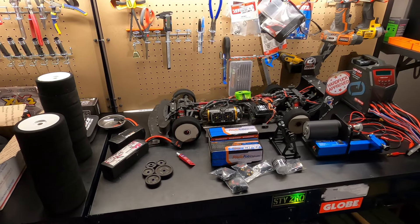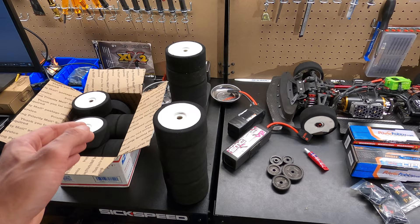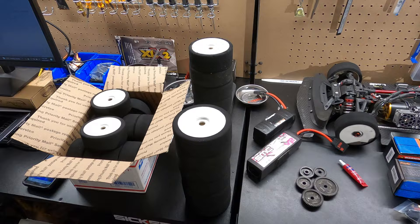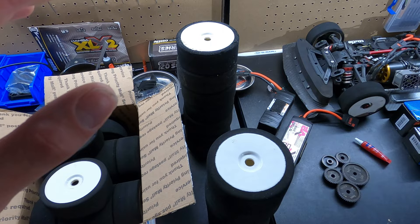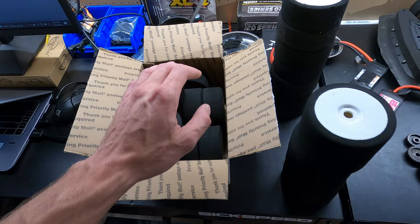Hey, what's up everybody, we're back in the shop. I'm doing a bunch of catching up — I'm going to go through everything that I'm doing. It's a bunch of tips and tricks that you need to know for speed running and just for general RC. Mostly these BSR foam tires I gotta catch up on. We are going to balance all these and true them, go through all of them and figure out which ones are good.